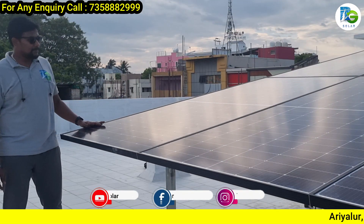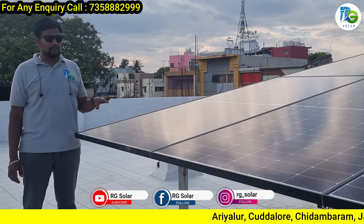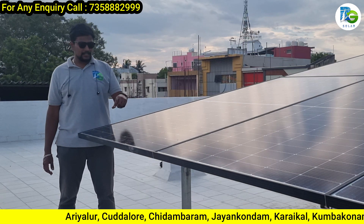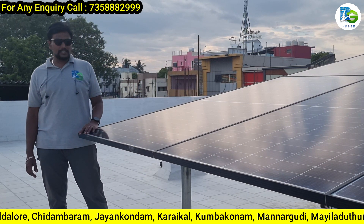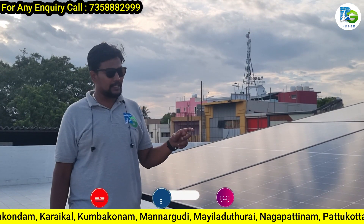First of all, we installed Lume Solar 550 Watt Mono Perk Half Cut panels. These are 16 bus bar panels — there are 16 bus bar lines. We have fast charging and efficiency. These panels are connected to DC DP.